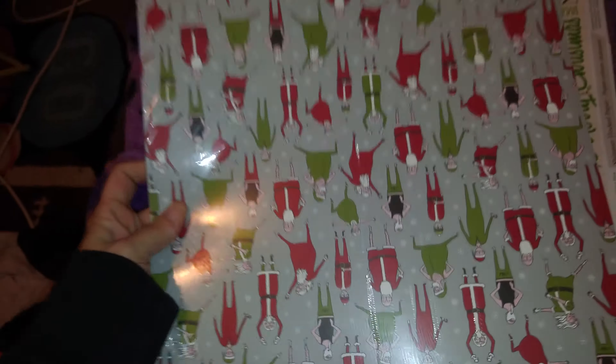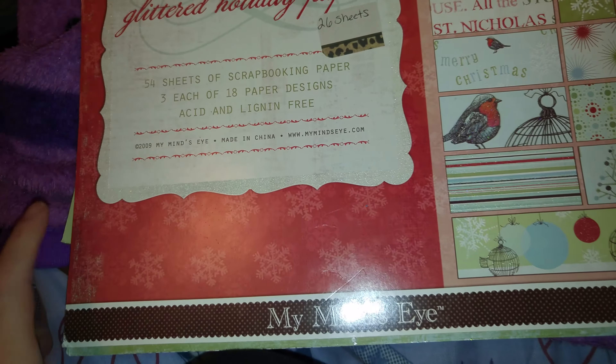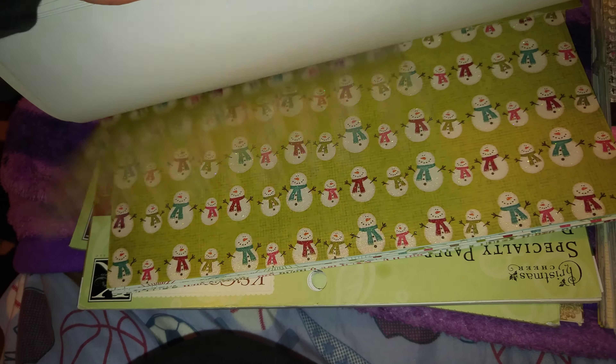So you get those, you get a brand new pack of these and there is quite a few in here. This one has four sheets in it and has a glimmer to it. You get this one which is brand new. These are 12 by 12. This one has 26 pages and it is Christmas related. There's some cutouts in there that I've used, but still quite a bit of paper in there.